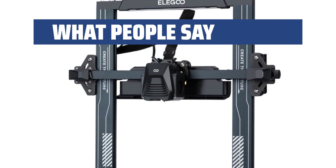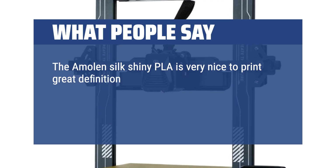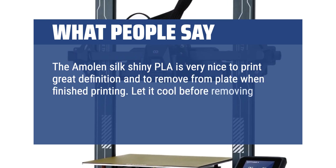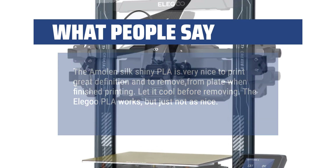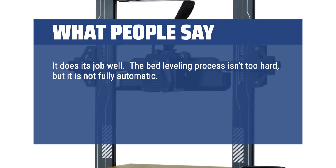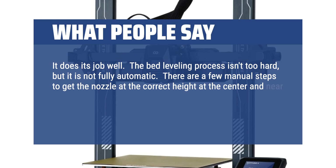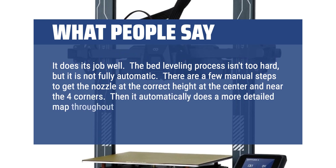What people say: The Amolen Silk Shiny PLA is very nice to print — great definition and easy to remove from the plate when finished; let it cool before removing. The Elegoo PLA works, but just not as nice. It does its job well. The bed leveling process isn't too hard, but it is not fully automatic — there are a few manual steps to get the nozzle at the correct height at the center and near the four corners, after which it automatically does a more detailed map throughout the bed.